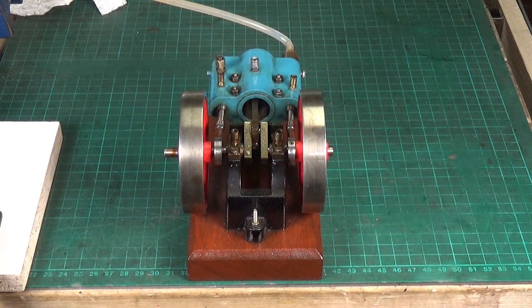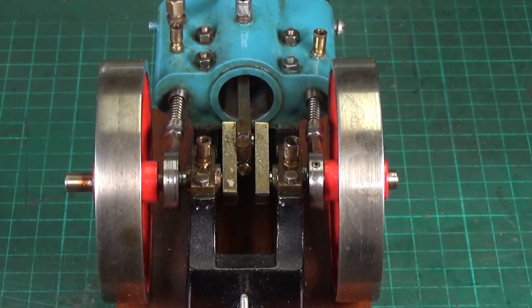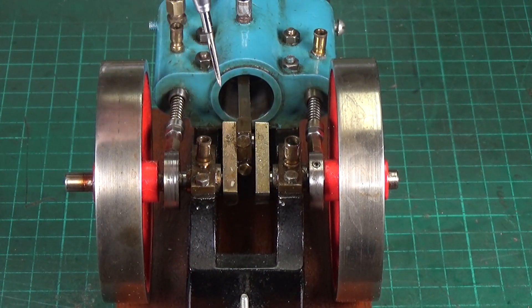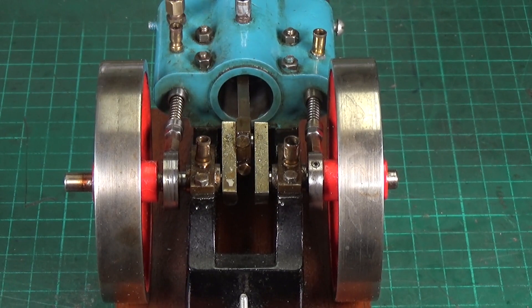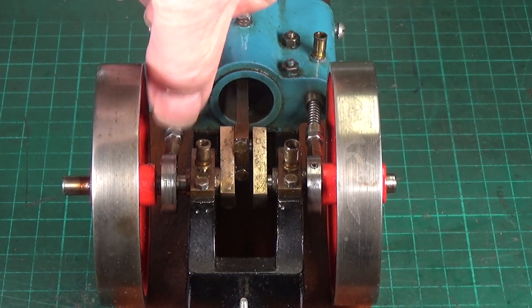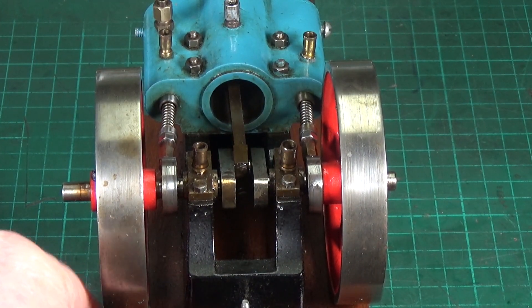It doesn't actually look any different but I have done a considerable amount of work on the little Jowett poppet valve engine. The inlet valve, which is this one here, was sticking quite badly, so I lifted the whole crankshaft and flywheel assembly out to disassemble the two valve rods. The exhaust valve on the other side was also quite rough sliding in and out of the port. Fortunately I had a reamer the right size, so I've reamed the valve rod holes out and they now move much more easily.